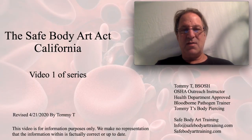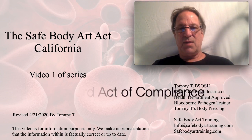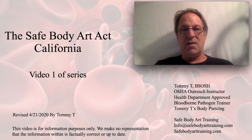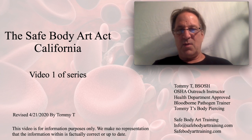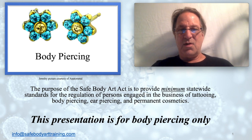In this series I will explain each section and subsection in the Safe Body Art Act. I'll go through the sections in detail, explain how to read the section, how to record your act of compliance, and how to fill out the paperwork. This series covers Assembly Bill 1168 of the California Health and Safety Code, approved October 4th, 2013, otherwise known as the Safe Body Art Act. This series is for body piercing only — I will not go over tattooing, branding, permanent cosmetics, or ear piercing.